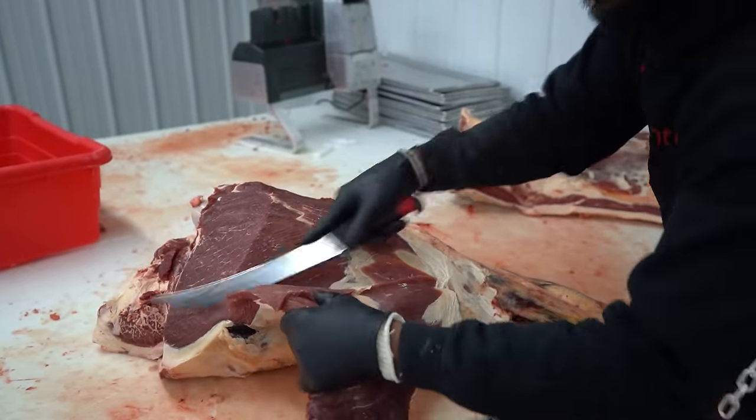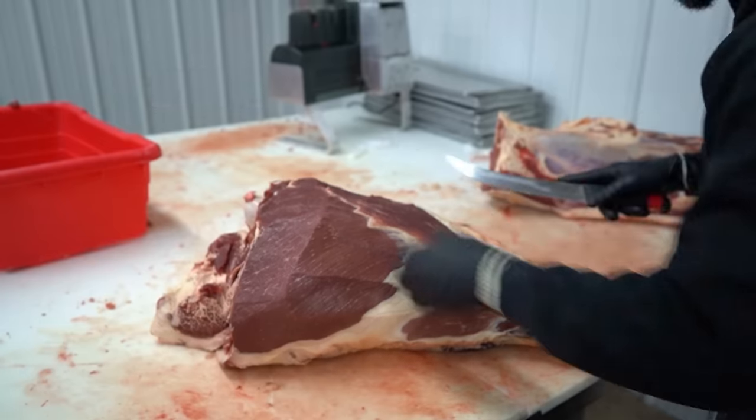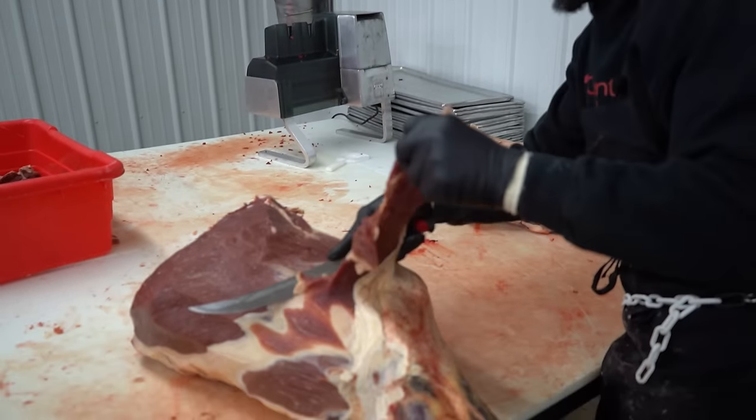Now what you see him doing is cleaning up the top round — in the box beef world that would be called an inside round. A lot of what you see him discard is going to go to hamburger.